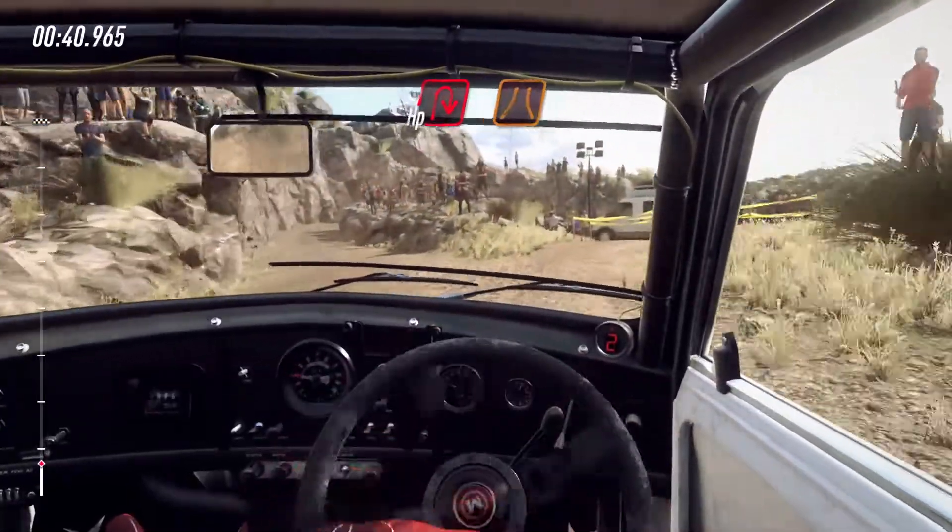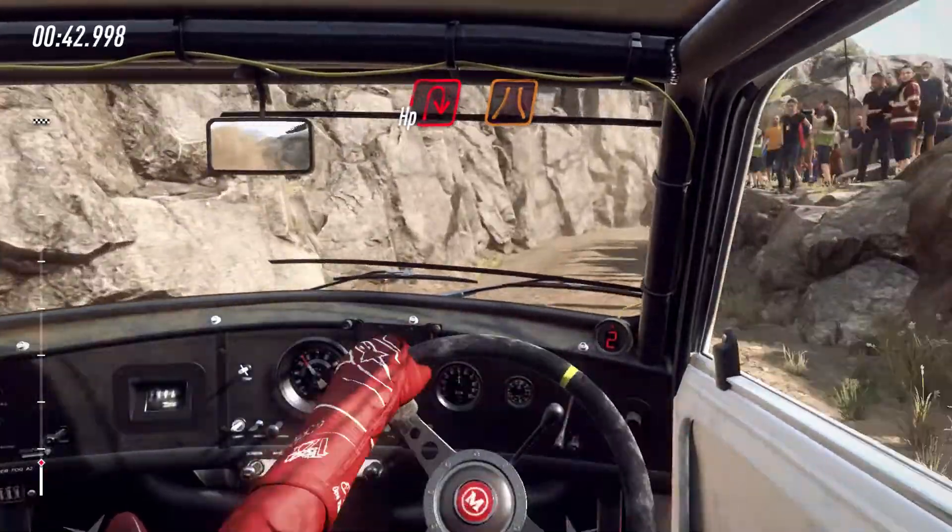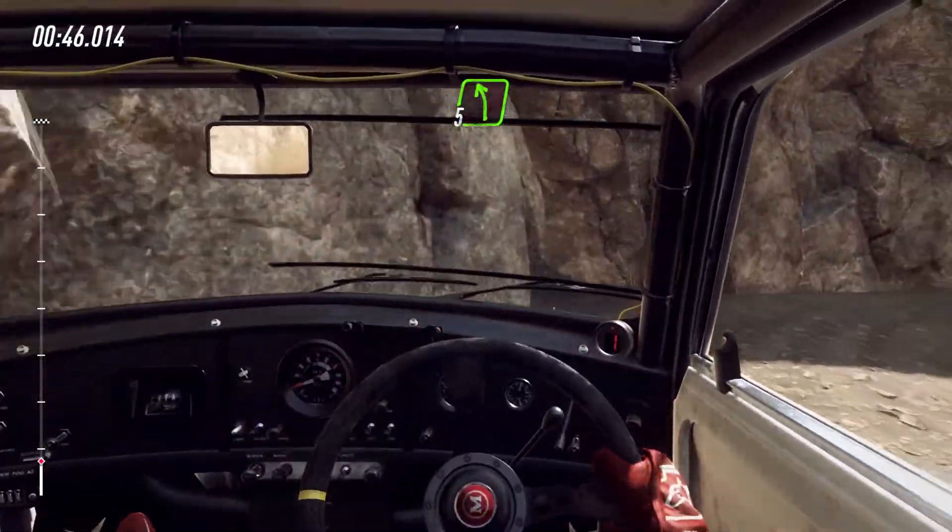Into unseen hairpin right, narrow. Into 5 left, 30.